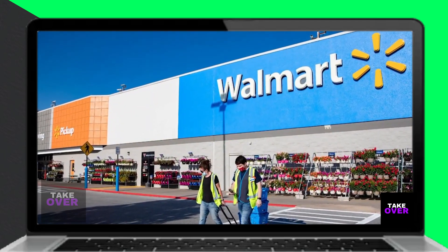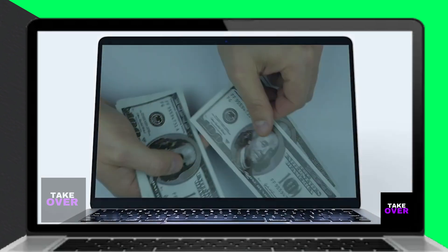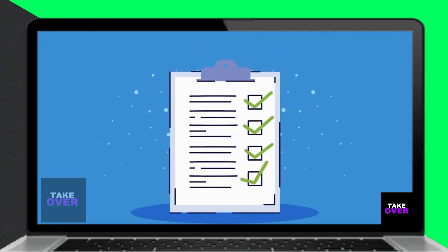Hi. In today's video, we'll explain how to withdraw money from Cash App at Walmart without needing a card. Watch until the end to learn the complete process. Here are the steps you need to follow.